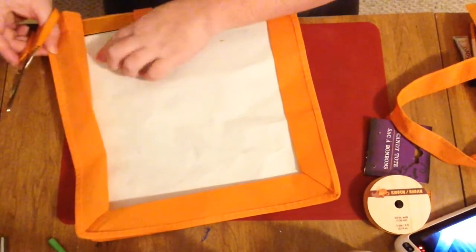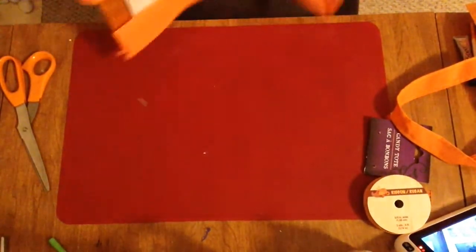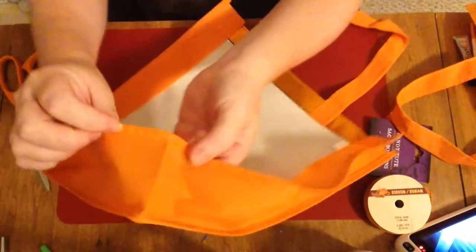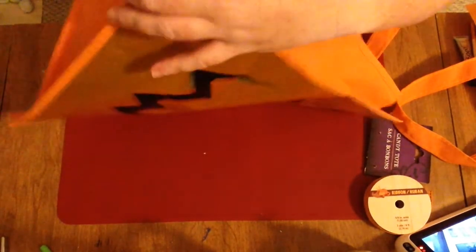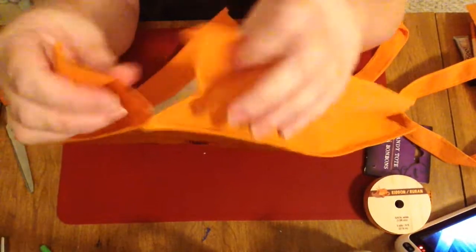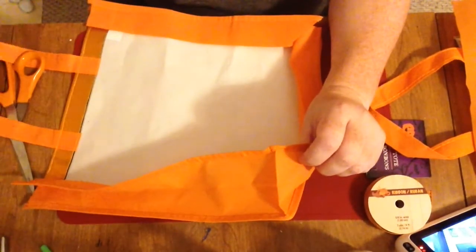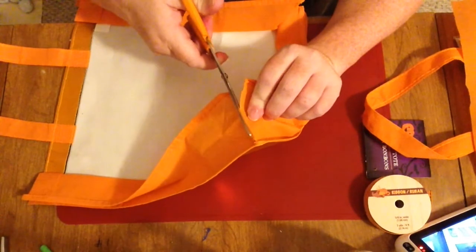Now we're going to work on opening up the remainder of the bag so that it lays completely flat. To do that we'll unfold the sides. You'll see that there are two pocket corners still that exist, so we'll want to cut those so it opens up flat. I cut through the back seam along this line to separate the side from the bottom. We'll do the same thing in this corner — cut through that corner seam, follow the line, so that you can separate the side panel from the bottom panel so it will lay flat.